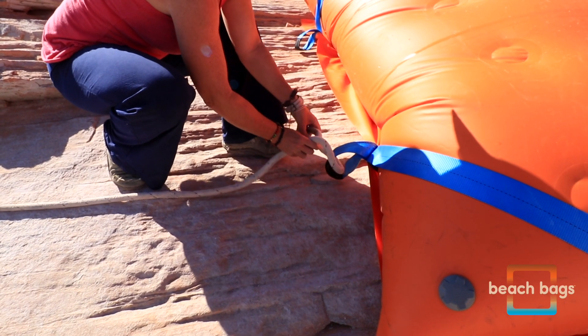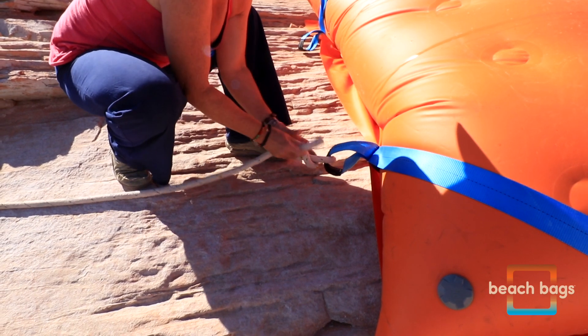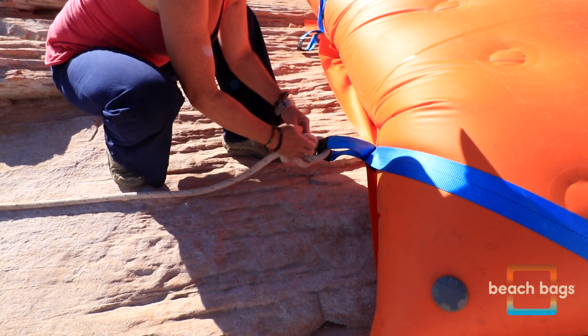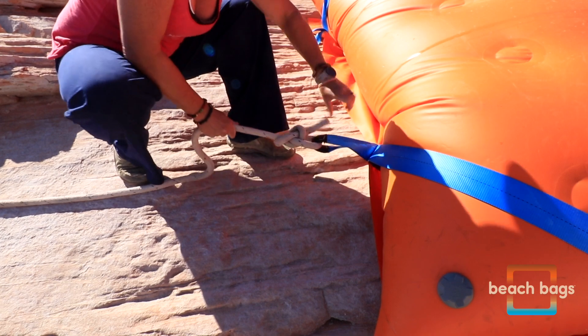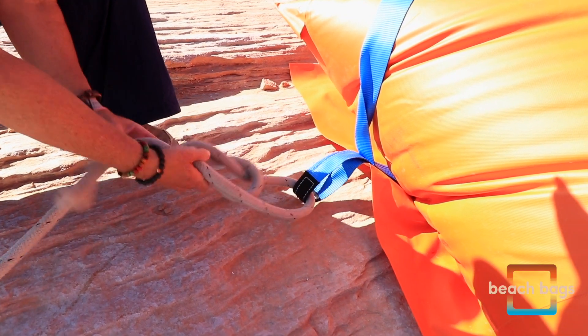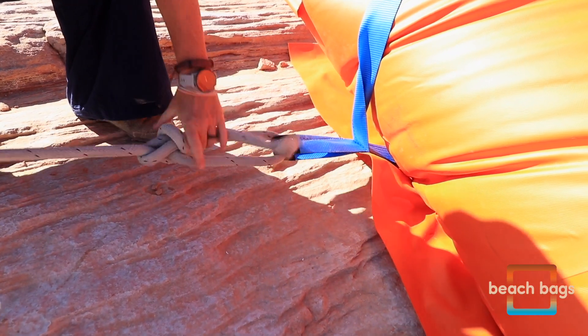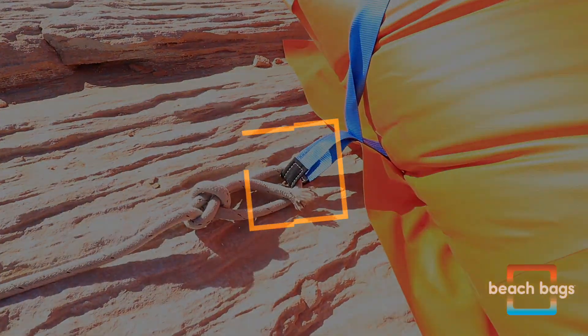If you're using only one beach bag to anchor to the starboard or port side of your houseboat, we recommend attaching both anchor lines from that side of the houseboat to the bag. In this instance, you will not use a harness — rather, you'll simply tie each anchor line to a harness loop. We recommend using a bowline, tied off to the two harness loops facing the houseboat's anchor line point of attachment.